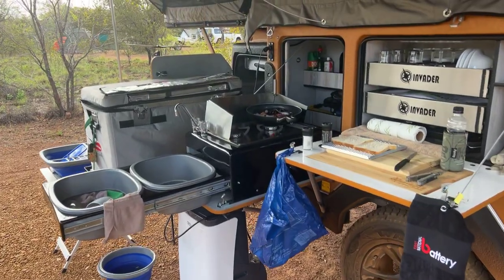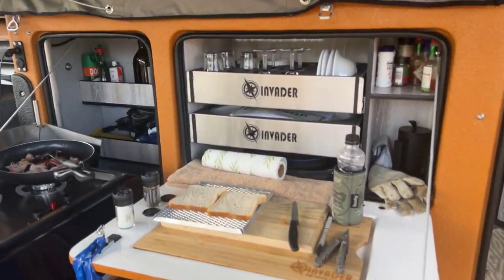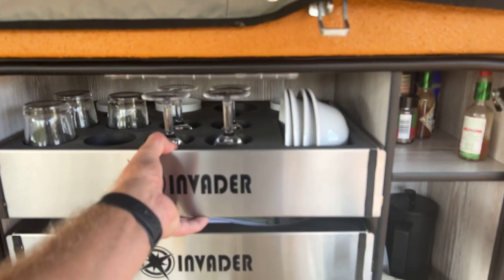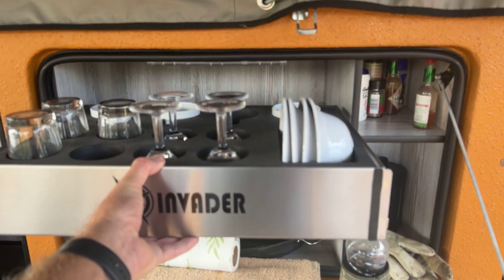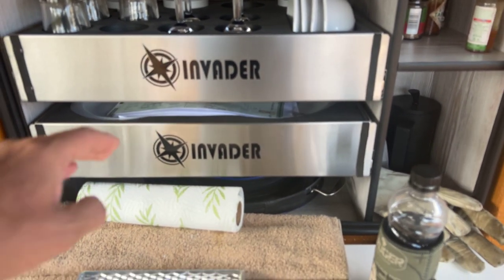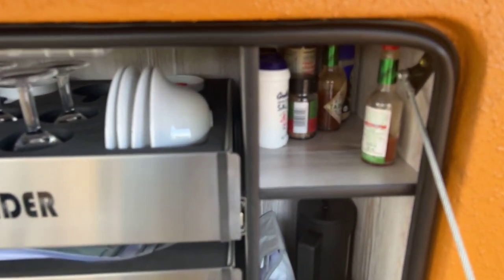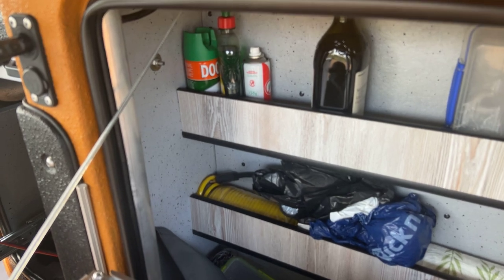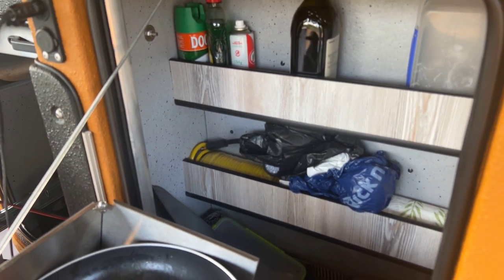Over here you've got your kitchen spices, drawers and things. All your stuff in it. It's magnetized so it stays in place. Pack your stuff in there. More packaging area where you keep things — whatever you choose.